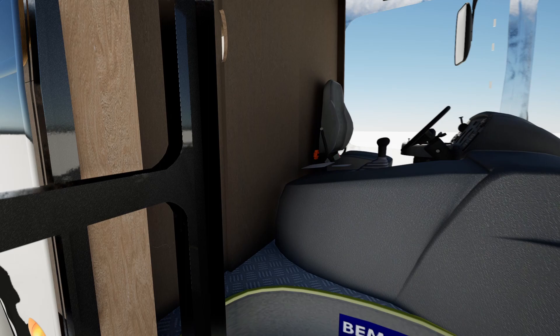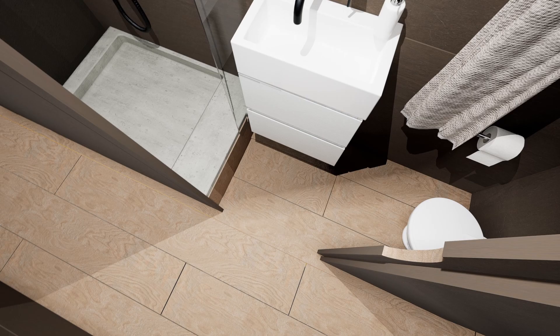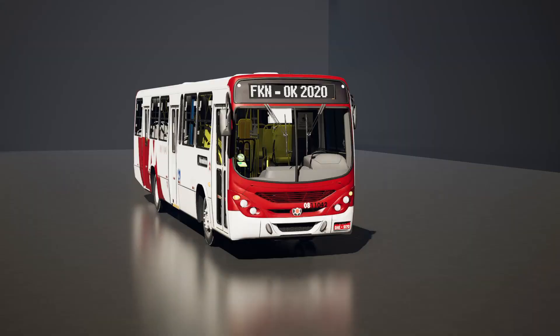Currently, more and more attention is being paid to the trend of turning vehicles into comfortable homes. I am no exception — I also have a desire to create a home on wheels out of a bus. Although I cannot realize this idea right now, I have already prepared a 3D model with a calculation of materials and cost, which I would be happy to share with you.